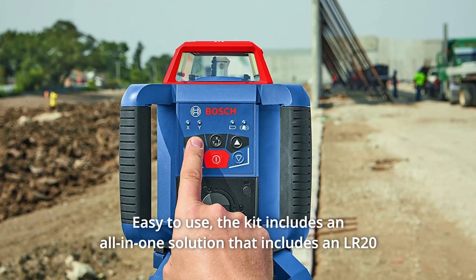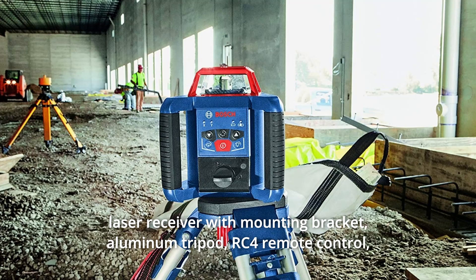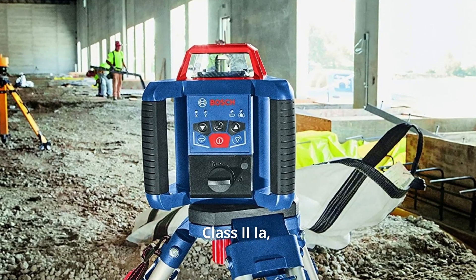The kit includes an all-in-one solution that includes an LR20 laser receiver with mounting bracket, aluminum tripod, RC4 remote control, WM4 wall mount, and sturdy grade rod. Class 2 IA, less than 5 MW.